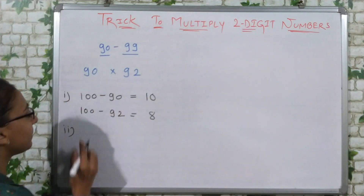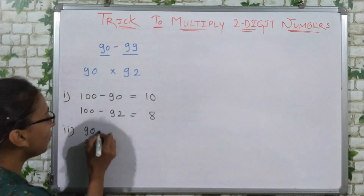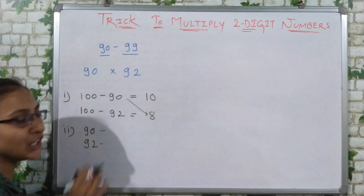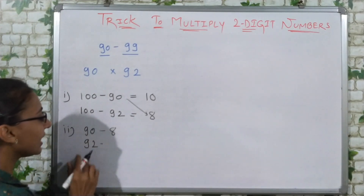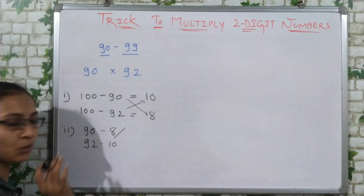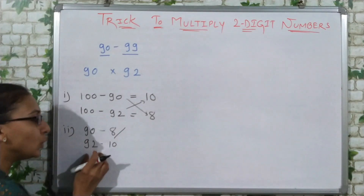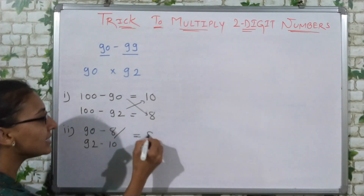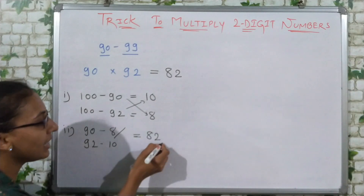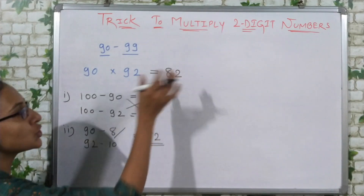In the second step, we have our two numbers 90 and 92. We take the subtraction result of the opposite number and subtract it. So either 90 minus 8, or 92 minus 10 — both give the same answer: 82. So our first two digits are 82.